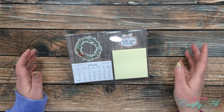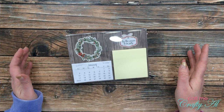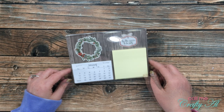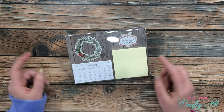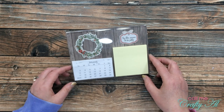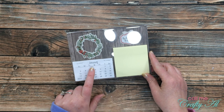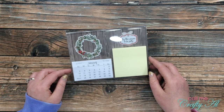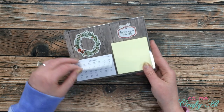My project today is kind of like a desk command center — it has a calendar and a little place where you can write notes. I did something similar last year for the collaboration, but this year I added a calendar. I created a business card size calendar file on my computer and printed it out on one sheet.